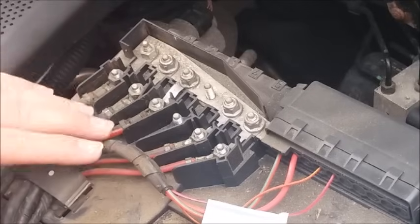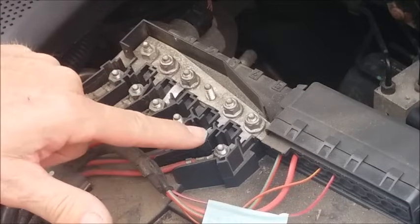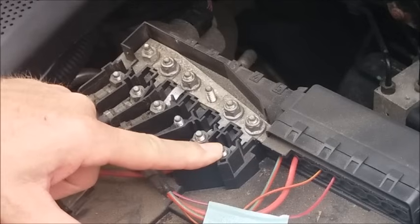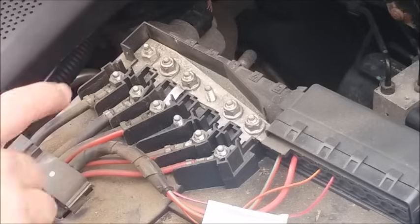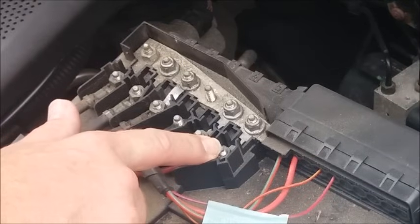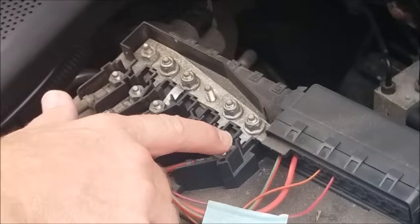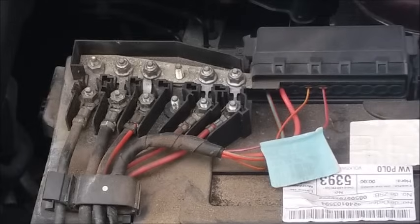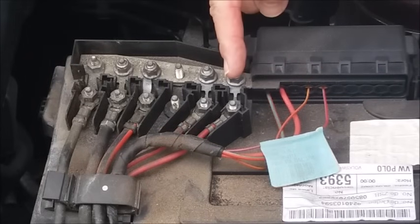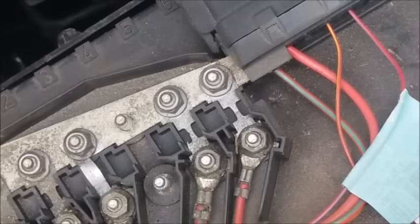This small fuse box on top of the battery contains a series of fusible links. It's a particularly common problem on these Polo 9N series that these links are susceptible to vibration from the engine and road vibrations and can break — caused by mechanical vibration, not necessarily by an electrical fault. The fusible link that leads to the ABS system is this end one here.